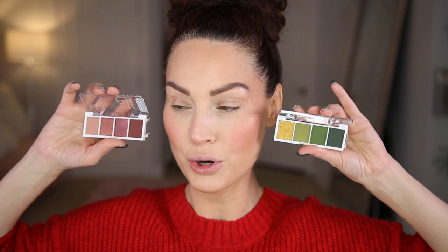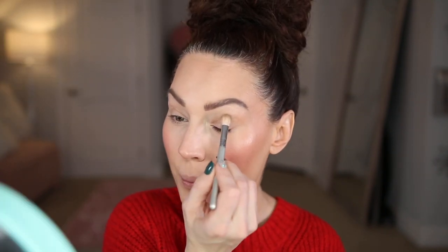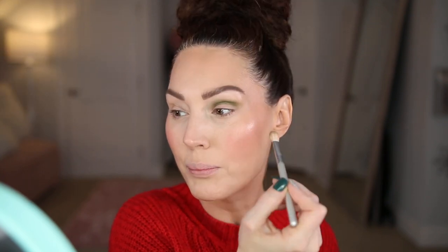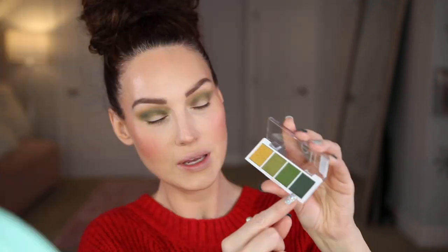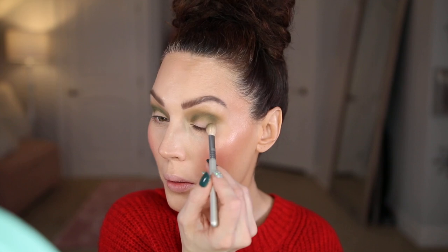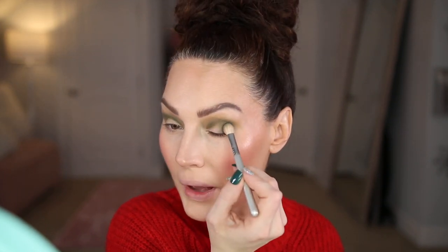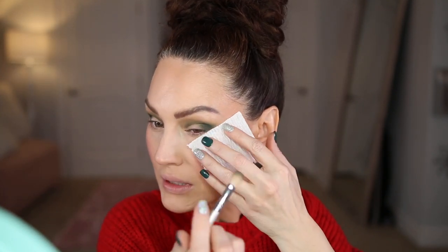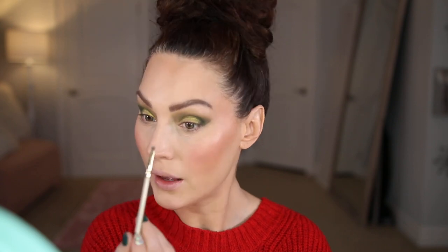The next step is eyeshadow. I got two of the elf Bite-Sized Eyeshadow Quads — they're so nice. I'm going with the quad that's a little more out of my comfort zone. First I'm packing the dark green into the crease, then using the bronzer to buff out the edges. Going back in with the darkest shade to deepen the outer corner. The pigment and payoff on these is incredible. I'm using a napkin to feather the color out, then using my finger to pack the gold shade on the lid. Then I'm adding a little highlight shade to the inner corner.